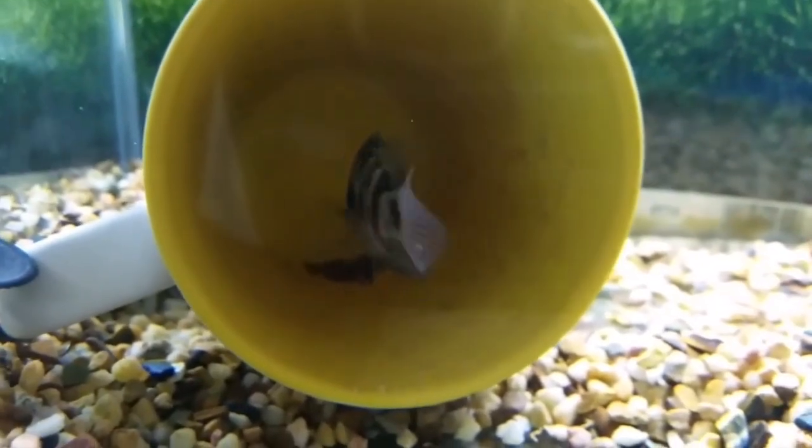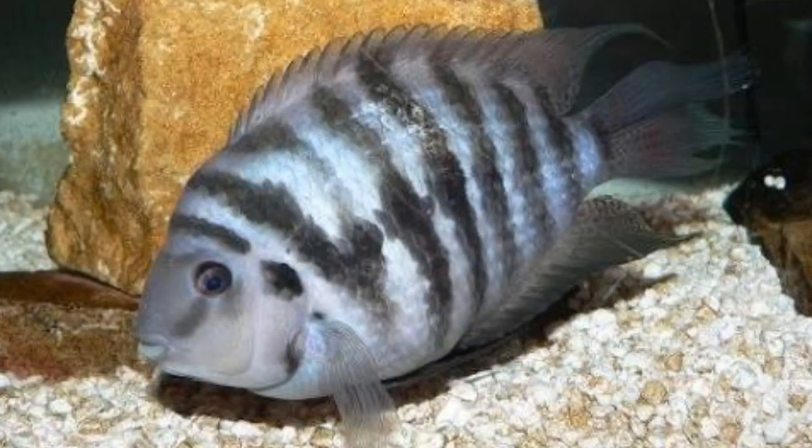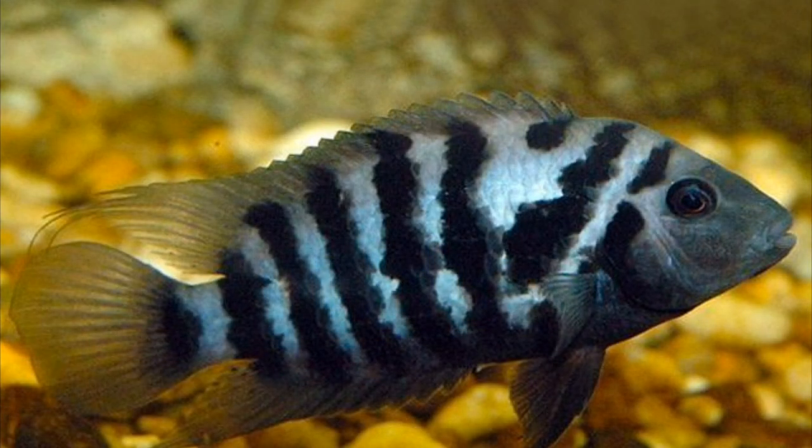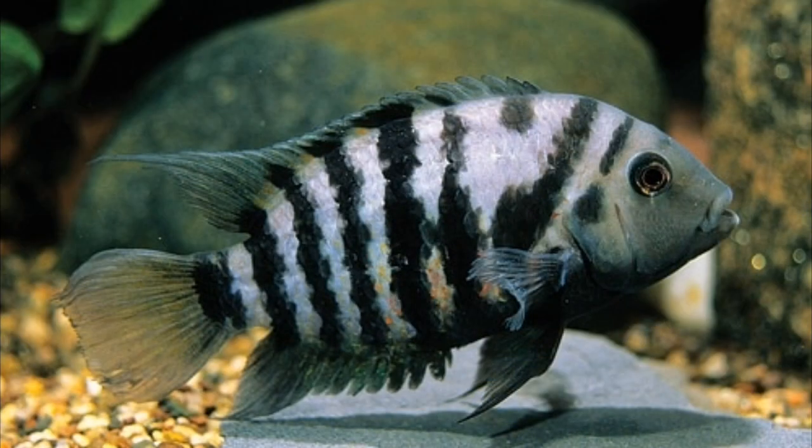How can you identify gender? The female is a small size and thin size. So this is easy to identify. Actually, this cichlid is more or less available — cichlid is available, cichlid is for sale.